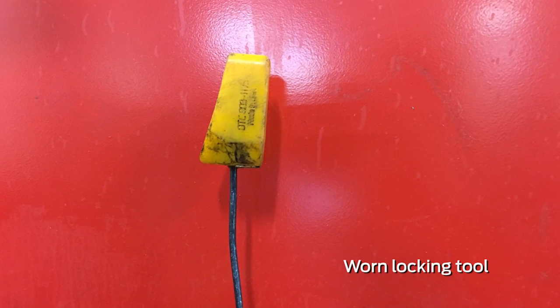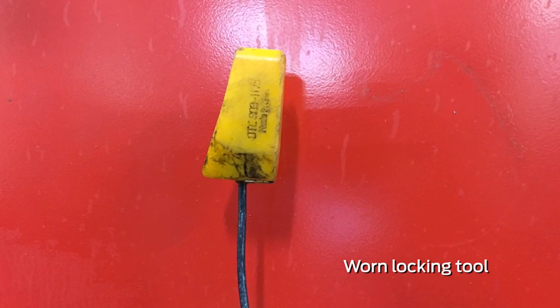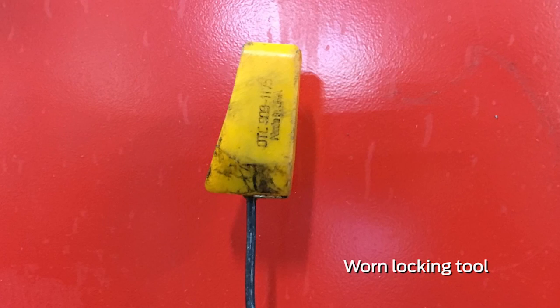One thing to look for is that your locking tool doesn't become compressed and worn down. It doesn't happen often, but a worn or deformed tool can lose its holding power and cause issues during the repair. This locking tool applies specifically to 4.6 and 5.4 three-valve engines, so it may not show up in the workshop manual when you're looking up other engine variations.